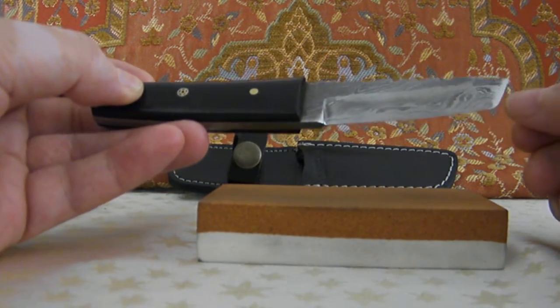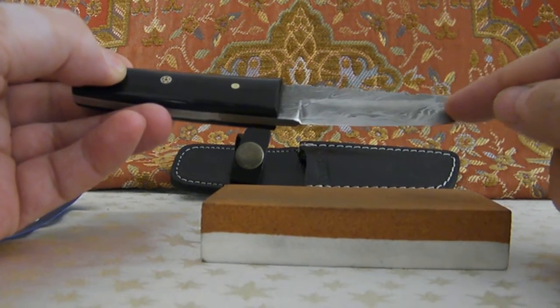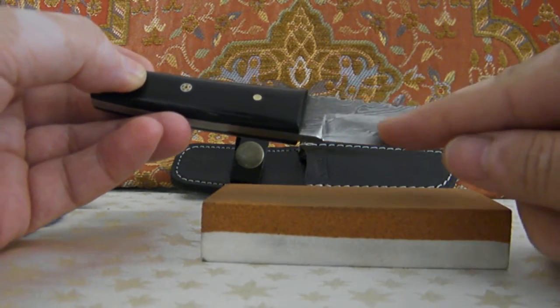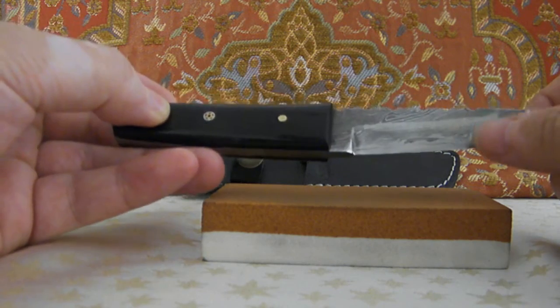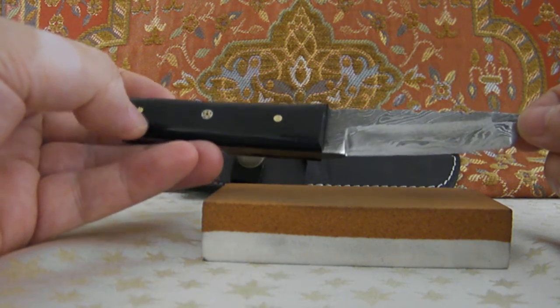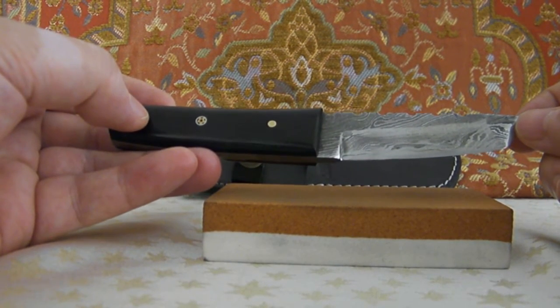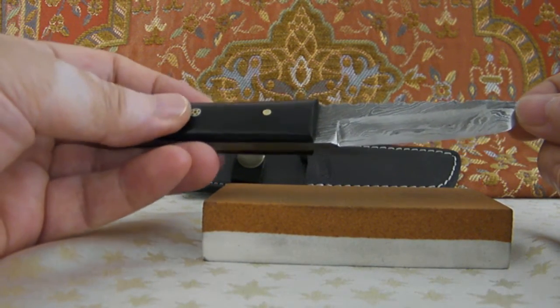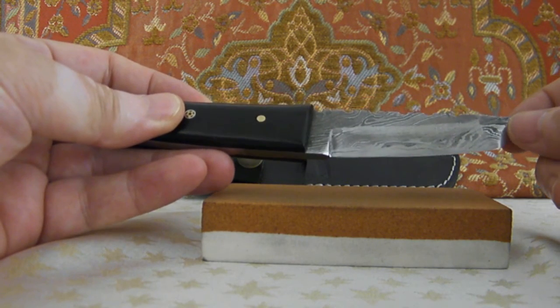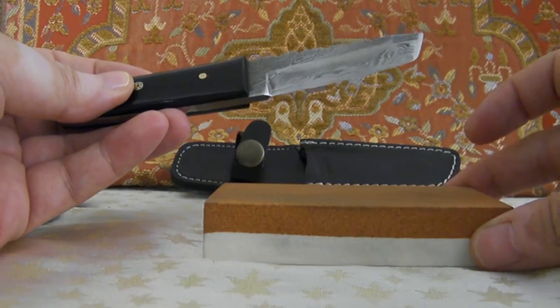He had it sharpened only here at the end, because he wanted to not destroy the Damascus pattern. Then I decided to sharpen it with this knife stone.